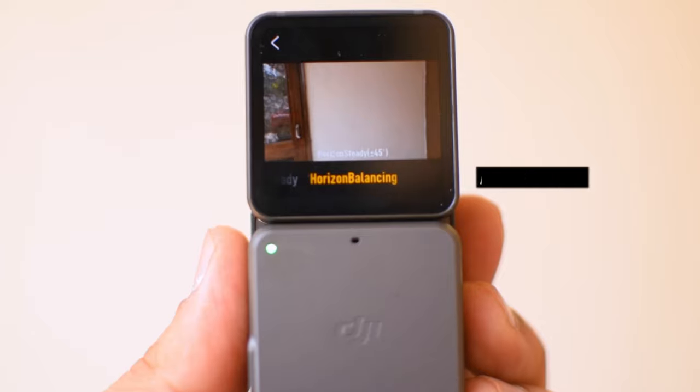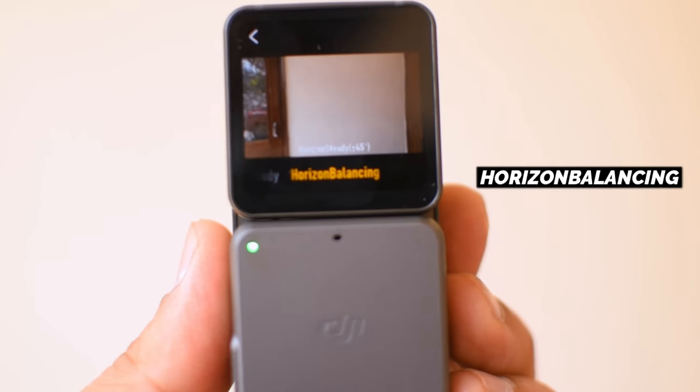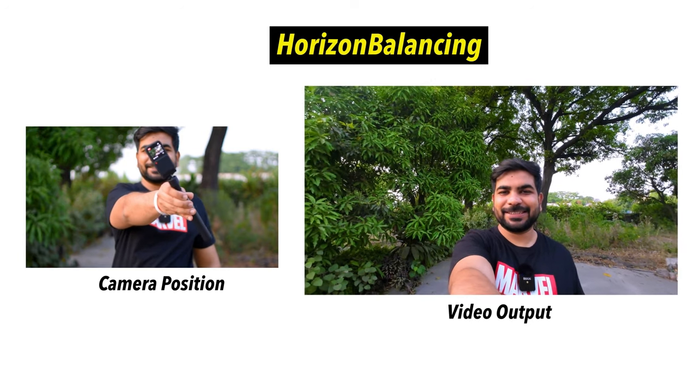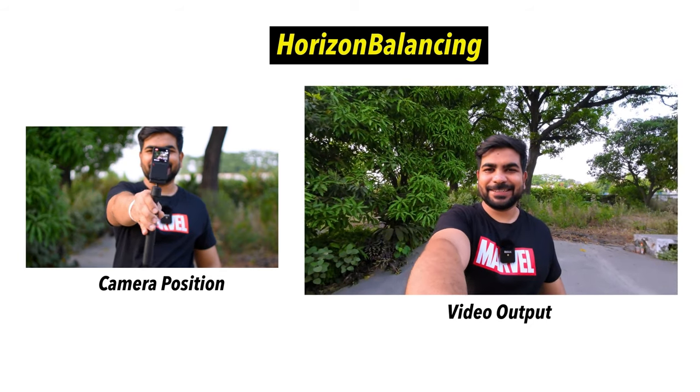Another good thing is its stabilization. The stabilization is very good — if you have shaky footage, it handles it well. It is near about the same as GoPro stabilization, so you won't be disappointed. There is also a good feature called Horizon Balancing, which keeps you at the horizon level. I will show you a demo — you can see how much the camera is moving, but it is still stable footage. This is a big feature.